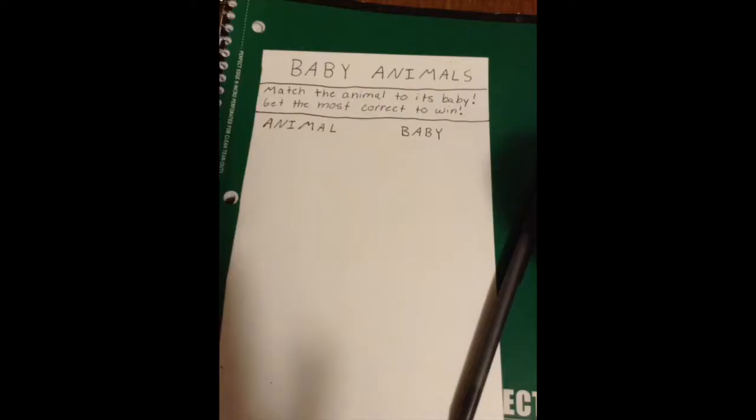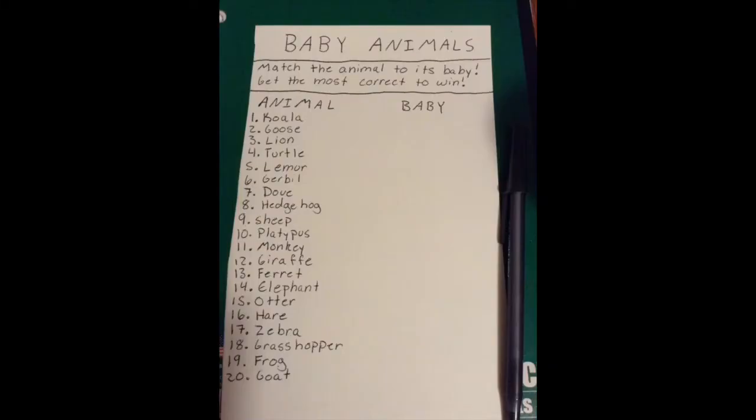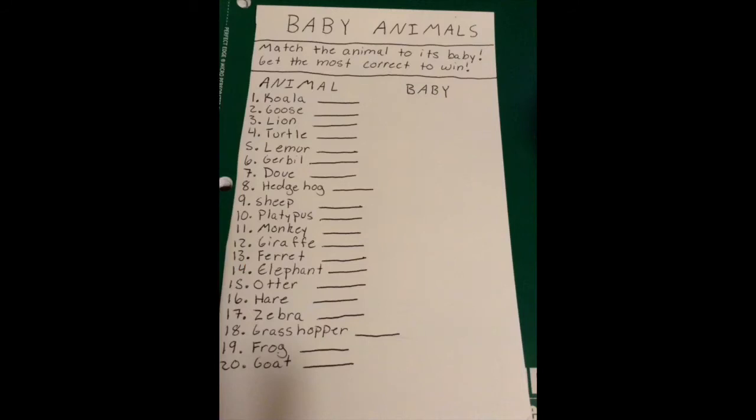The third step is also very easy — just label the columns you're going to have. Mine says 'animal' and 'baby.' The fourth step is to write a list of adult animals in the first column. After that, add a small line next to each adult animal so that players have something to write their answers on.